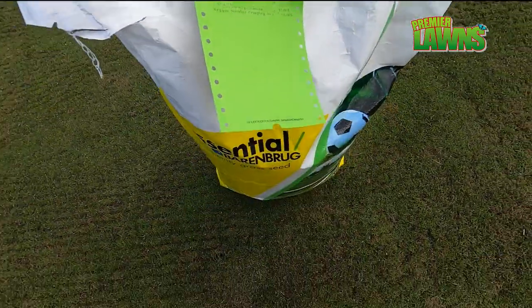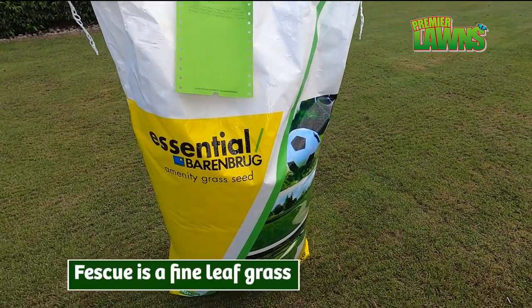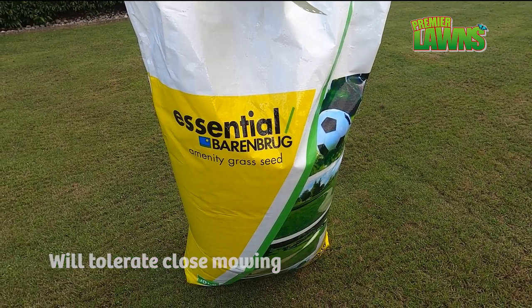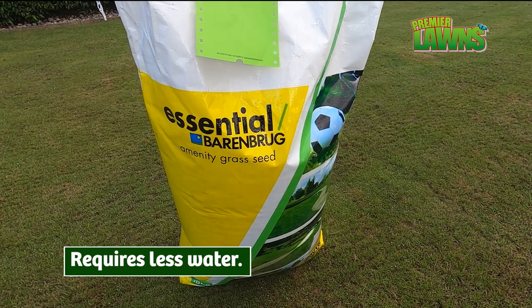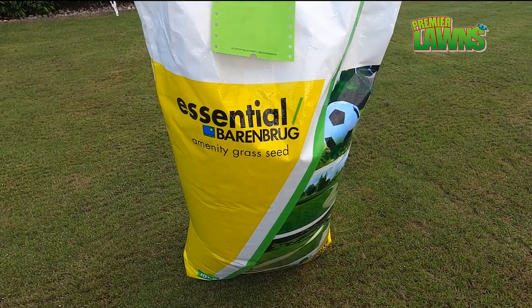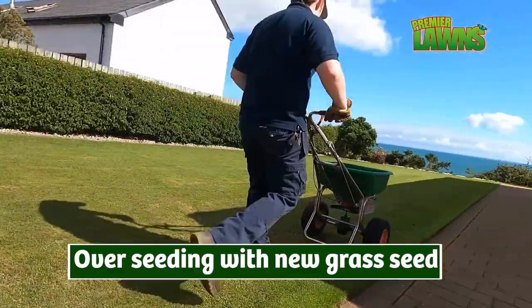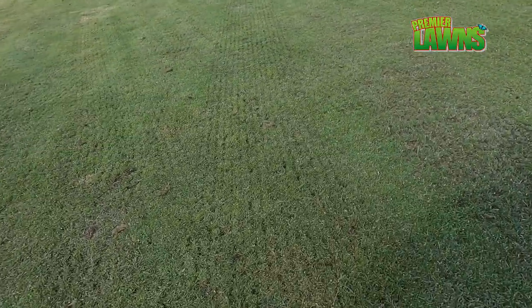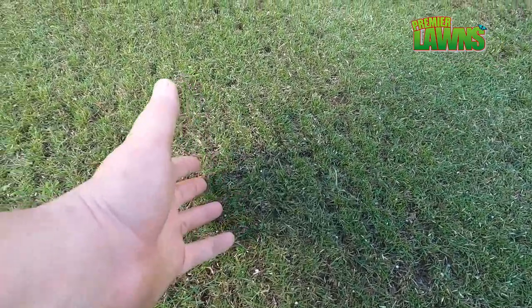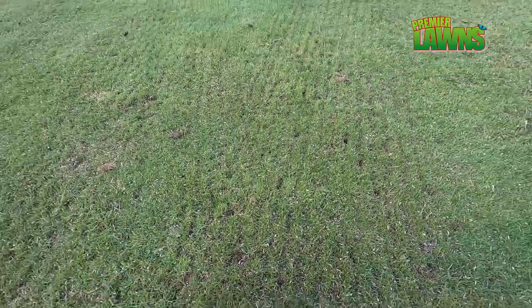The seed that we're using today is E4 fine and it's 100% fescue, and it is very good for an ornamental lawn. Fescues create a very dense turf and they're very tolerant of dry or drought conditions. Seeding after scarification is always very good as the seed that finds its way down into the lines gives it somewhere safe to grow.